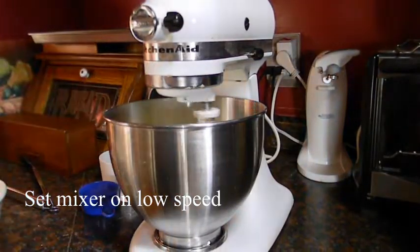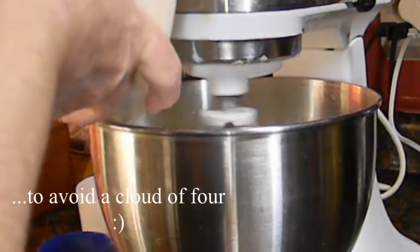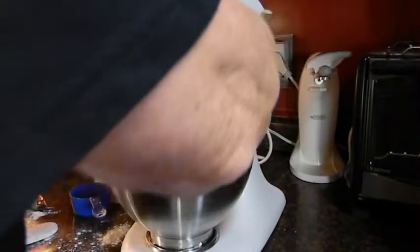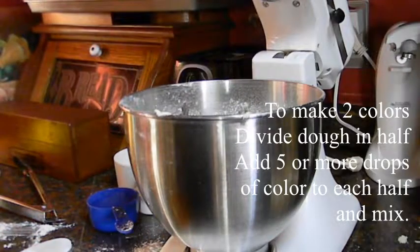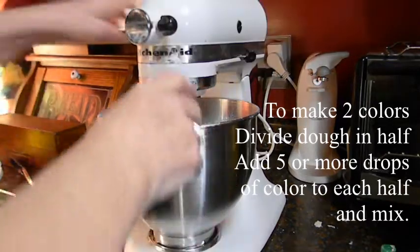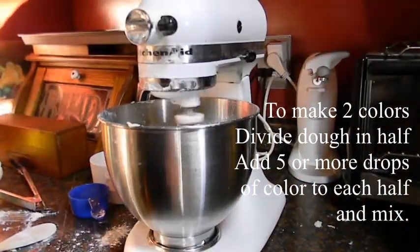I'm going to turn it on fairly slow and pour the flour in kind of gradually. Then I'll turn it off, scrape it down, and mix again to make sure everything's included. If you want two colors of cookies, divide the dough in half. I'm starting with five drops of green right in the mixing bowl. If you mix it and it doesn't look dark enough, you can always add more. I'm going to add one more drop — oh yeah, that looks nice.